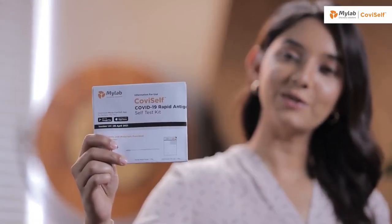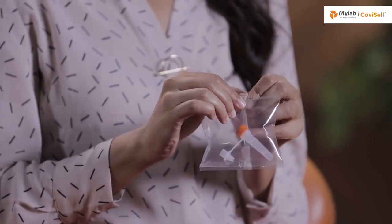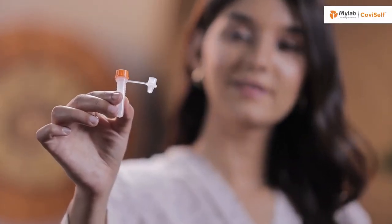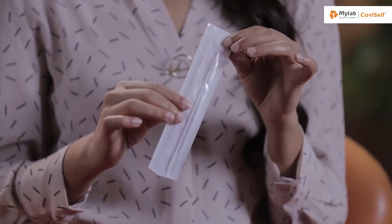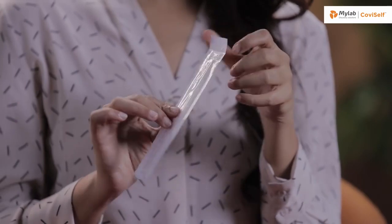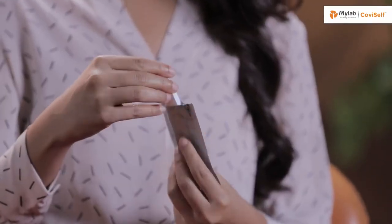This is the instruction manual. This is a pre-filled extraction tube. This is a sterile nasal swab. As you can see, it has two sides — one is the plastic side and the other one is the paper side. One test card. This is a biohazard bag.